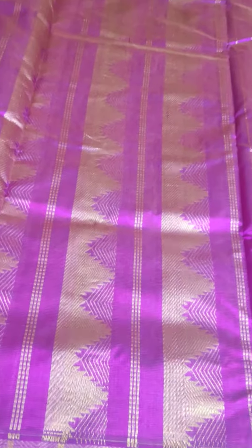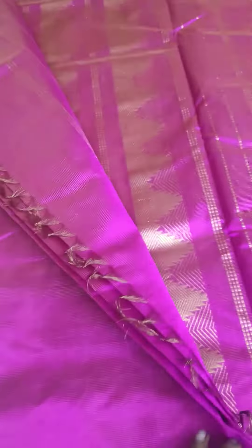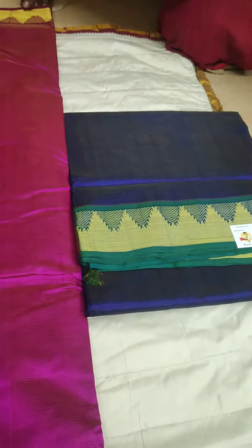The border design pallu — this is not contrast. On the other hand, the remaining 2 sarees are contrast sarees.